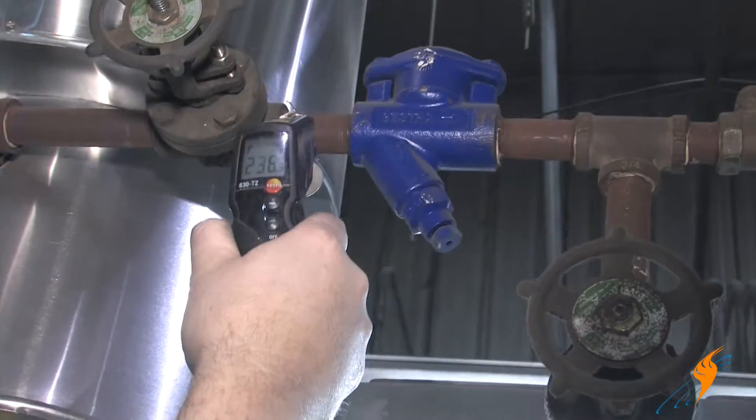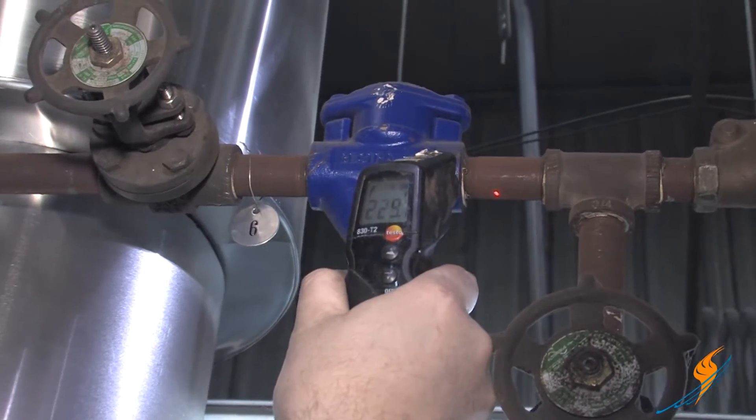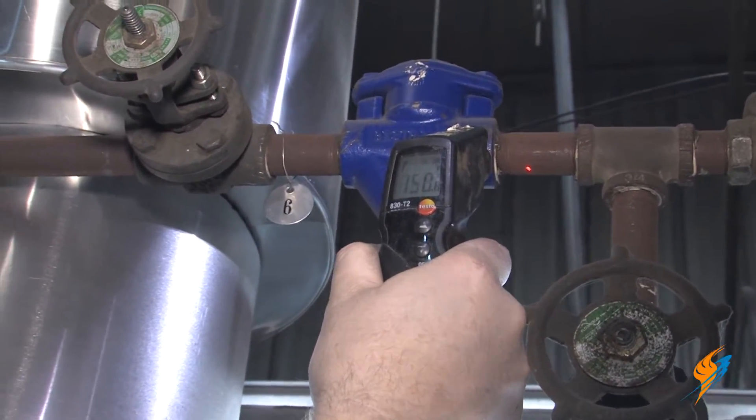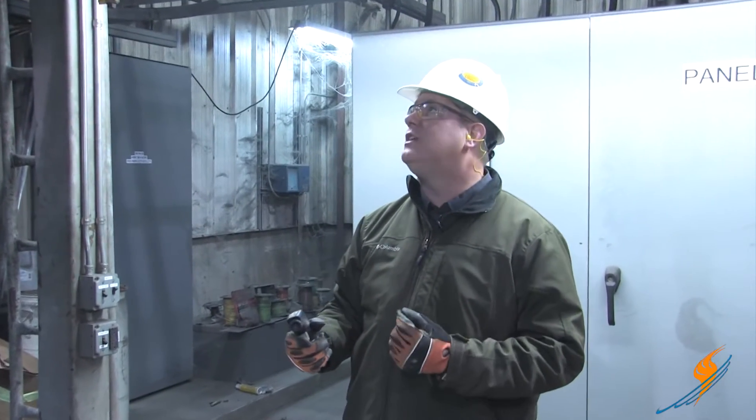A method that many people use to test traps is using an infrared gun. You can take measurements on the inlet and outlet of a trap, but it's not going to give you information about what's occurring inside the trap. It will tell you if the trap is cold or if the trap is hot, but it doesn't really give you any more information on how well it's functioning.